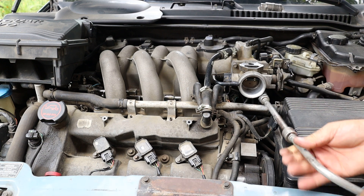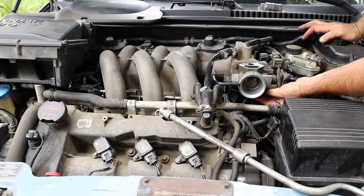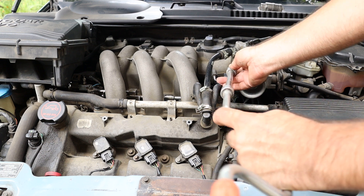Let's go on removing the throttle body. The throttle of a 2.1 Jaguar X-Type engine is secured with two 10mm bolts. I unscrewed them both and removed the throttle from the engine.